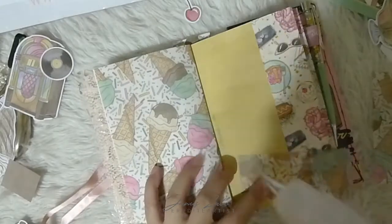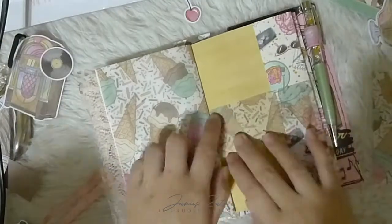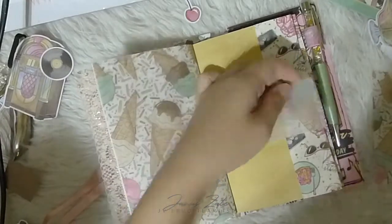I also created a little bar at the end so I can slip in the memo pad as well.